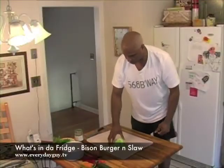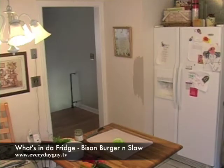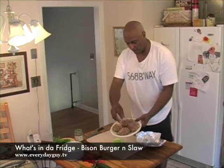I like to grill this summertime, so we're going to grill. I've got some hamburgers that we've already made here. Basically what this is, is two part bison, bison meat, one part beef.